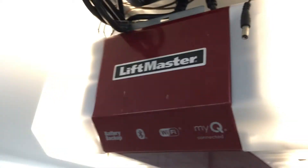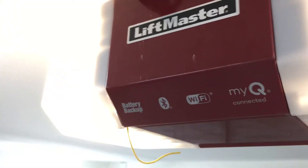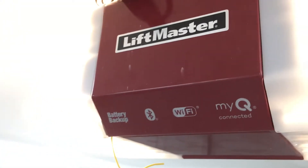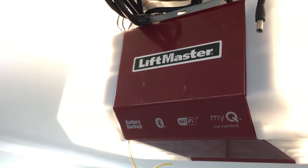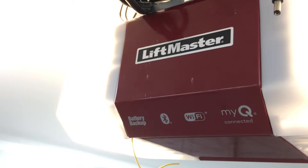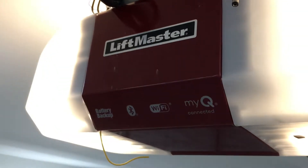And boy was it an interesting challenge getting this to work with our cars. We have our old Lexuses, a 2005 and a 2015 — not that old, but old enough that the HomeLink buttons in those cars would not pair with this, I think because of the newer rolling codes that Security Plus 2.0 uses.